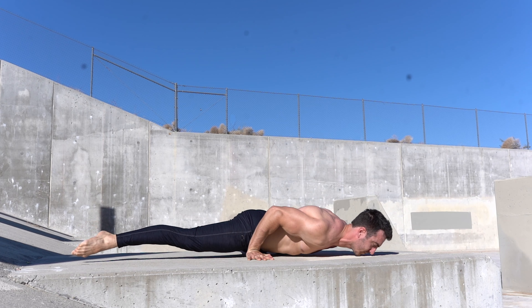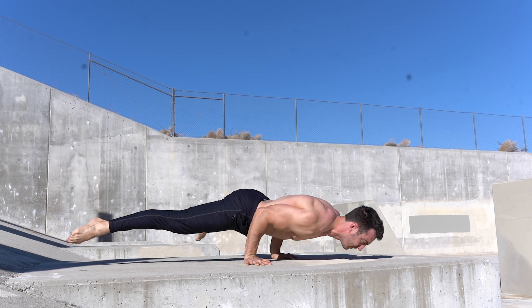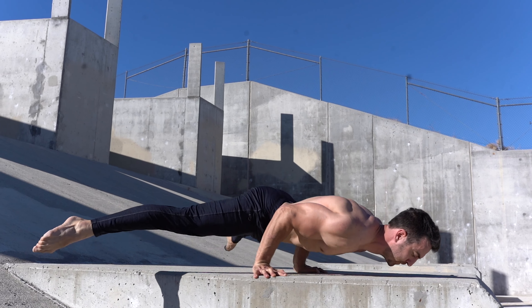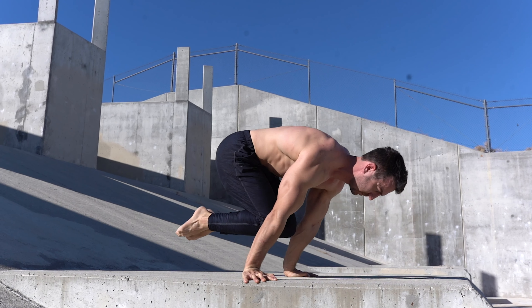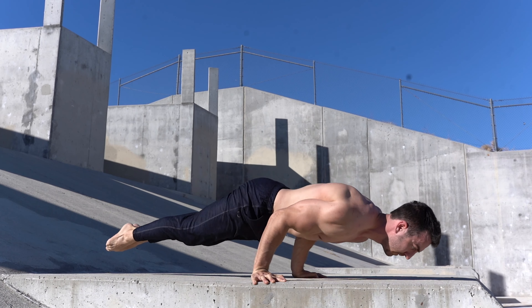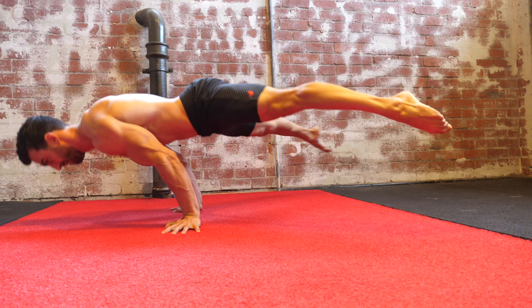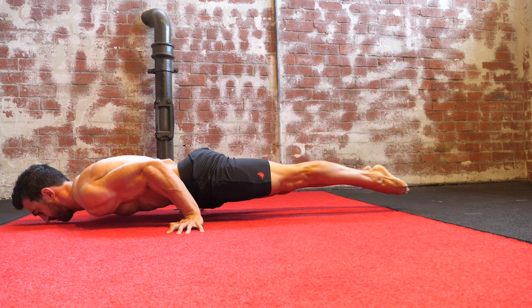The reason this exercise is so useful is because it will optimize strength in the lower portion. Having reserves in strength at the bottom can allow you to unlock planche push-ups before you're able to hold the top position. This is because you may be able to generate enough force at the bottom to push to the top even though you can't hold it there. As you get stronger in the top position, you'll eventually be able to control the reps through full range.